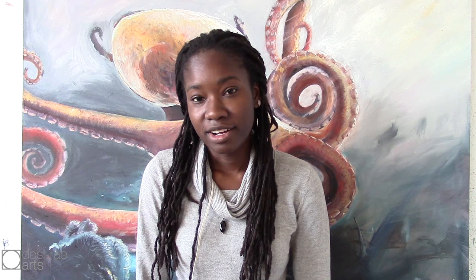So yeah, I just wanted to pause to say I'm still painting. I hope you enjoyed the video. If you like it, subscribe, share, comment — it's really good to have some feedback. Let me know how I'm doing.